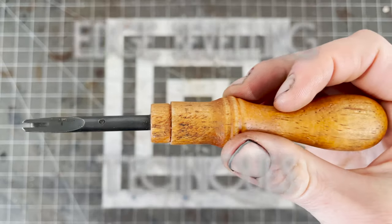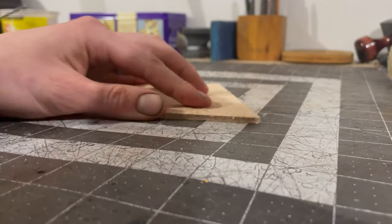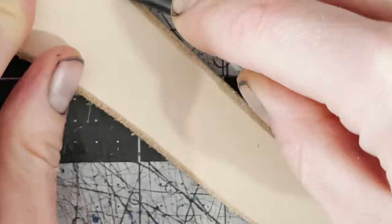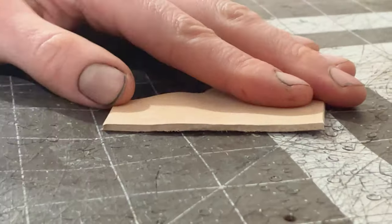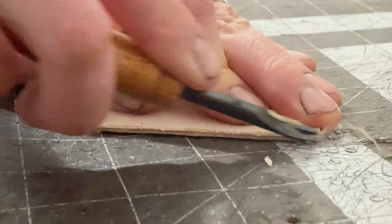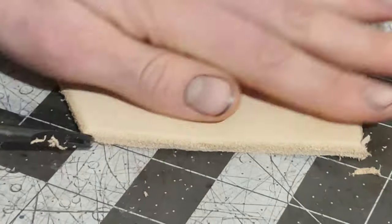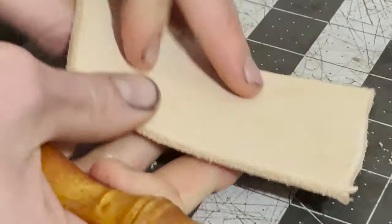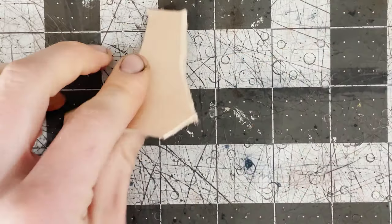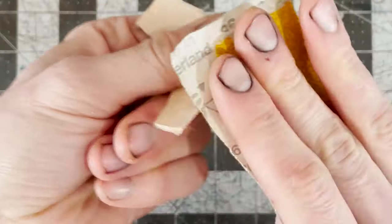For edge beveling, ideally you want to cut at a 45-degree angle and apply the same amount of pressure along the full length. If the pressure isn't even, the bevel will be wobbly. For pieces that are thinner, try to apply less pressure. For pieces that are thicker, apply more pressure or bevel at multiple angles. You can also use your beveler to correct your edge if there's a part that sticks out, and for edges that are very sharp, you may want to pass over with some sandpaper.